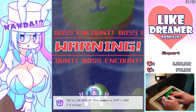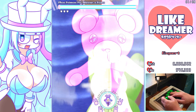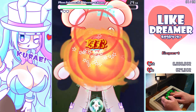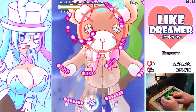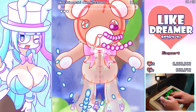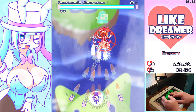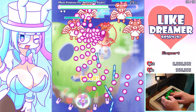Right, boss fight coming up. I'll show you a bomb — boom! Let's go.